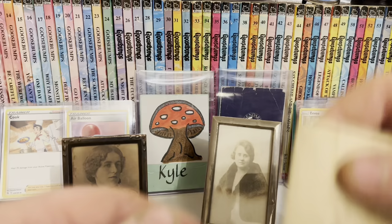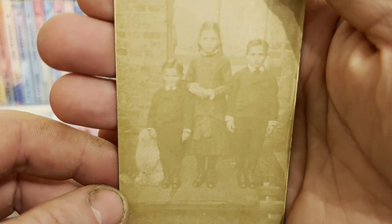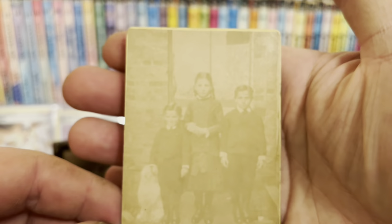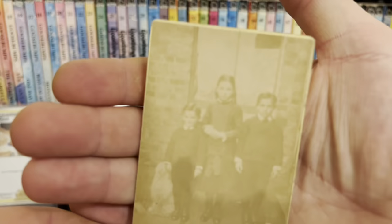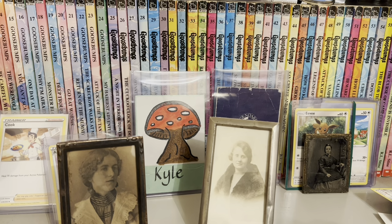By the time these ones came along — these are called cabinet cards, and these are like late 1800s to early 1900s — the camera printed onto a negative which could then be repeated infinitely. The photographers actually kept the negatives. Some of the ones say to get in touch with this photographer and he'll reprint — he keeps the negative. I don't have one that says it, just showing the back of this one.